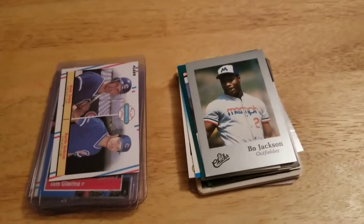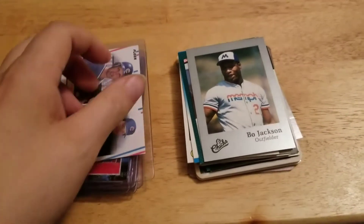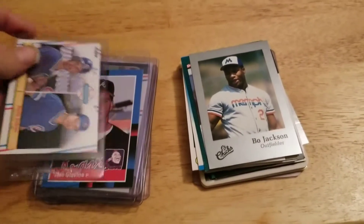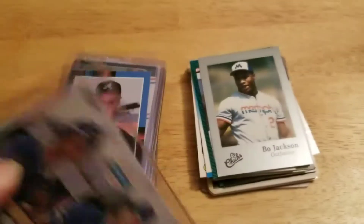Hey guys, Joe Ryan Fan 30 here with a mail day. Today I got some cards in the mail — picked up this Mark Grace rookie, 88 Fleer.